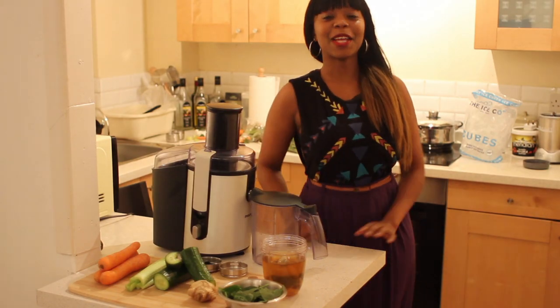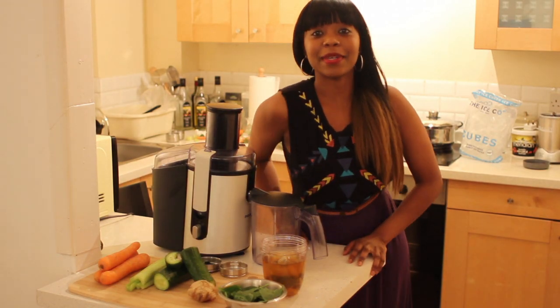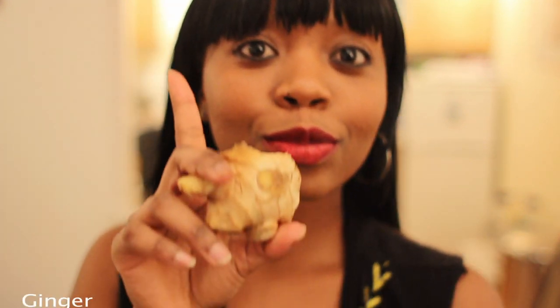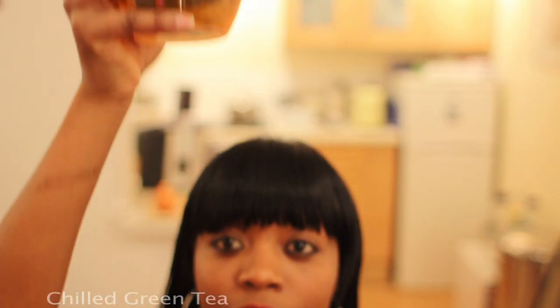Hey guys! Today we're going to do two juice recipes for you. One is a super green juice. We're going to have spinach, cucumber, ginger, spirulina, celery, and green tea.